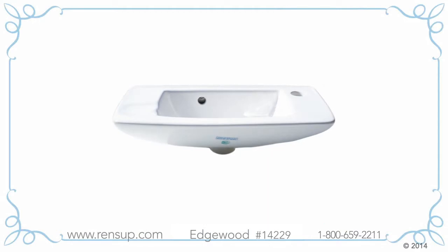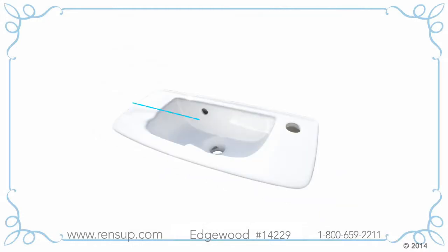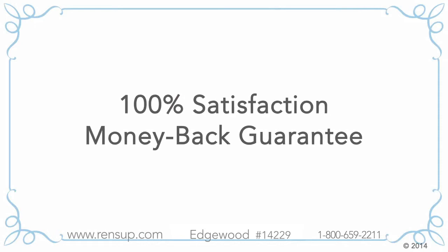The Edgewood 14229 is made of Grade-A vitreous china to make it durable and easy to clean. It has a comfortable width of 20 inches, projects 9 inches from the wall, and is only 6 inches high. The Edgewood wall-mount sink is built to ANSI standards and comes with our 100% satisfaction money-back guarantee.